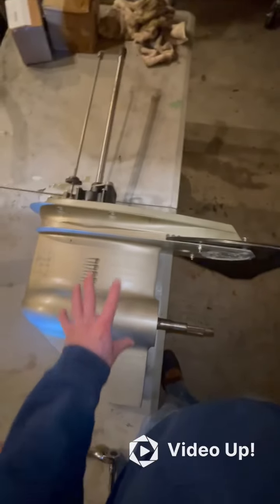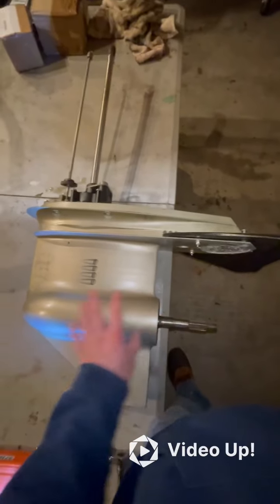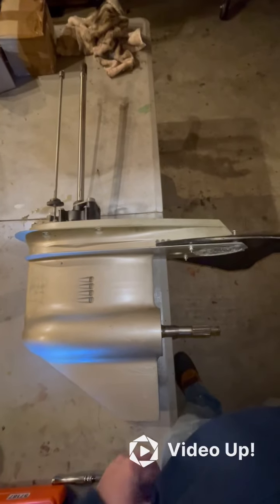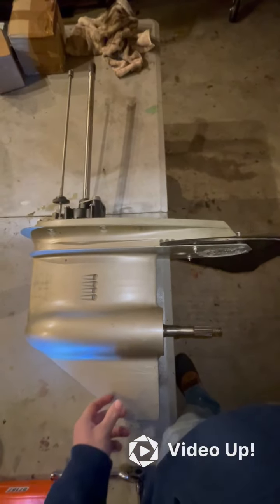First, obviously, you have to take the lower unit off the boat and take the prop off. I have a video posted for that — please go ahead and look up that video.